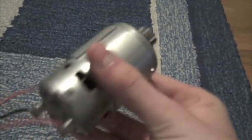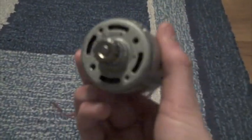I tried using this motor, which I got from a drill, to run the Van der Graaff generator, but it didn't seem to have enough torque. Could you suggest a motor?